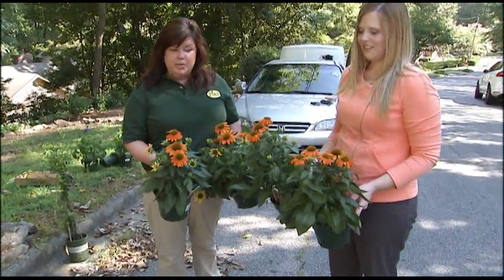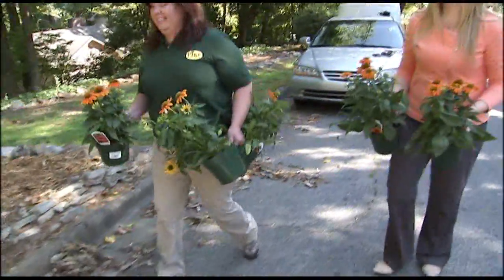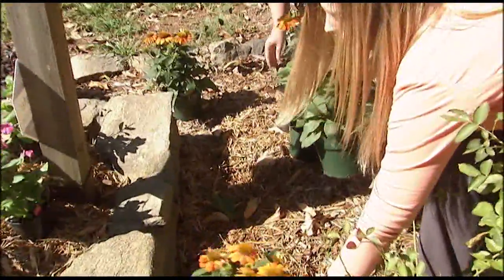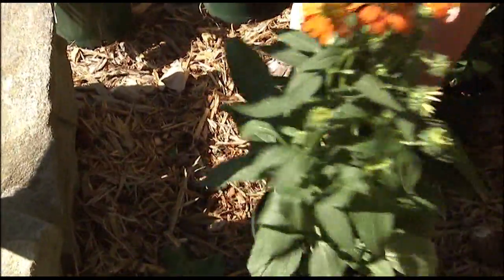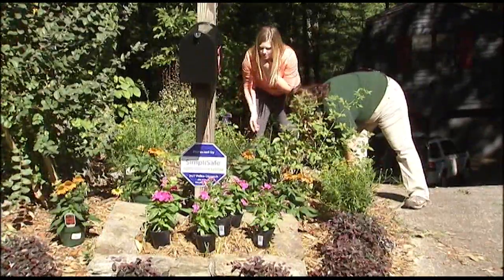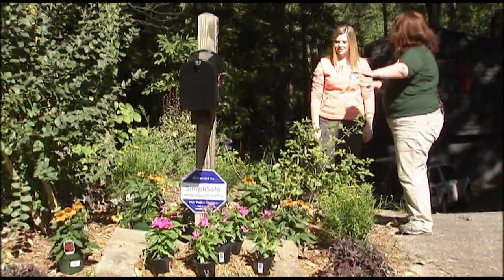This shrub is called Loropetalum — it has beautiful burgundy foliage you can see year-round, plus pink flowers. These are coneflowers, or echinacea — they're perennials as well that attract butterflies and hummingbirds. If you want, leave a small section of plants you can change out every season; that'll pack a big punch for not much effort. Melody says just remember: tall flowers in the back, short ones in the front. You're layering all the way down to the front.